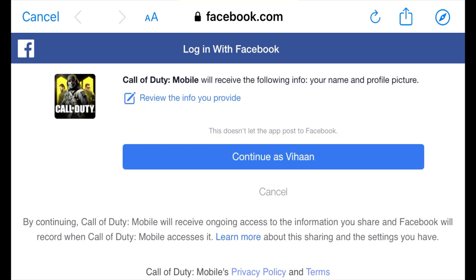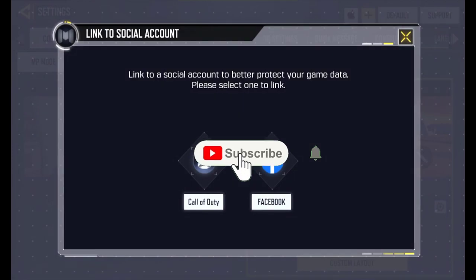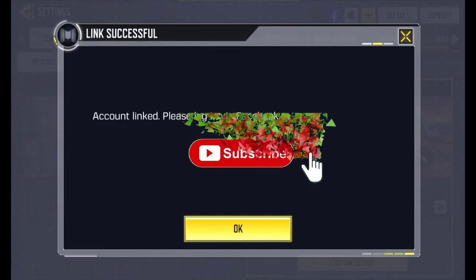Right now I'm logging into my account and it's asking me to link your account — 'Continue as Vihan.' The name Vihan is not my name; it's just a name I created for a Facebook account just to make this video. So just click 'Login as Vihan.'